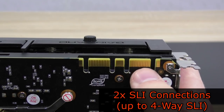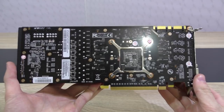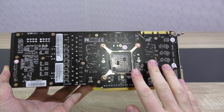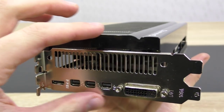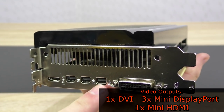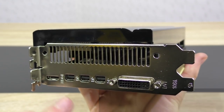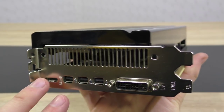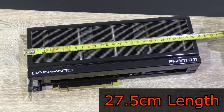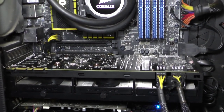There are two SLI connections for up to 4-way SLI, PCIe 3.0 of course. Gainward uses a nice dark brownish PCB — pretty much black on first sight. Although this card is taller than most other cards, it's still dual slot. As for the outputs, there's one DVI output, three mini DisplayPort outputs and a single mini HDMI output. The Gainward GTX 980 Phantom measures about 27.5cm in length — it's a pretty long card but should fit fairly easily in most modern cases.